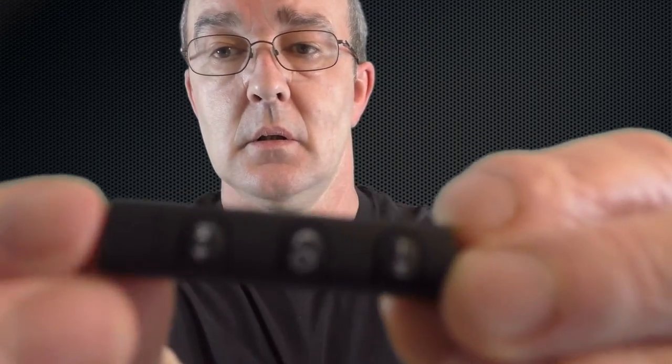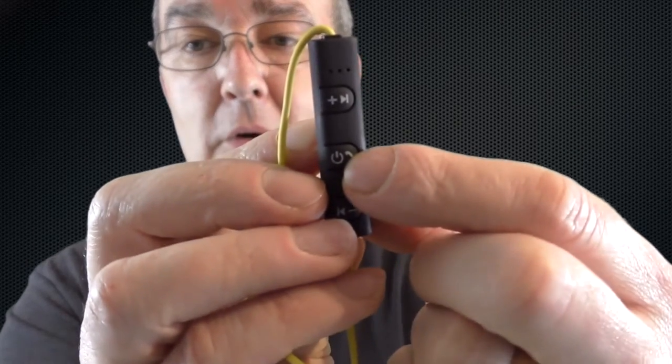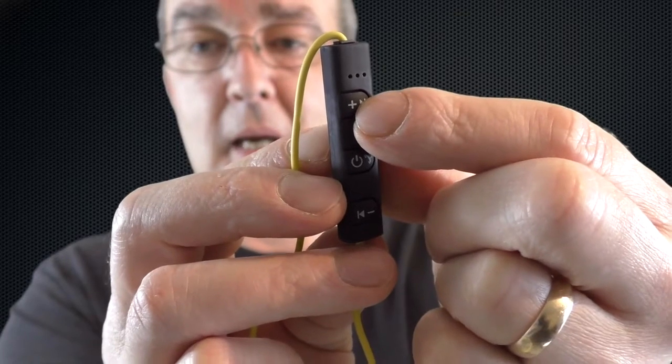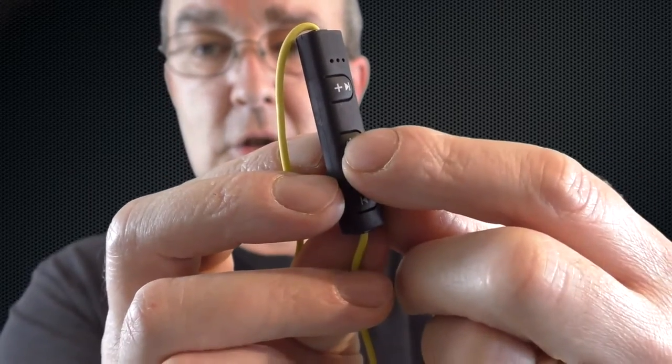Looking at the module here, you've got your buttons — they all work absolutely splendidly. You've got your power on and Bluetooth connect, volume up and track skip, and volume down and track back. You can also answer a call with this using the built-in microphone.